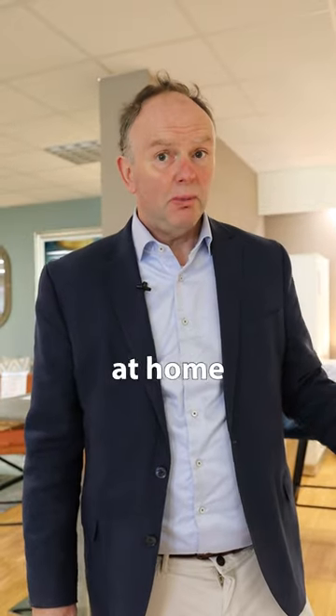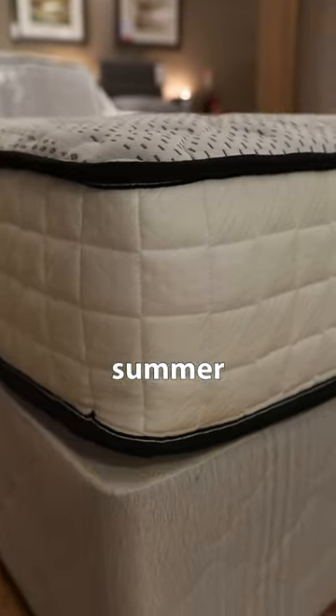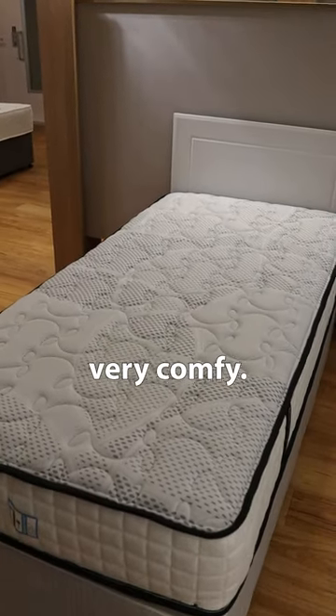I have three of these at home myself and I have had the pleasure of a nap on it on a sunny summer afternoon and it's very comfy.